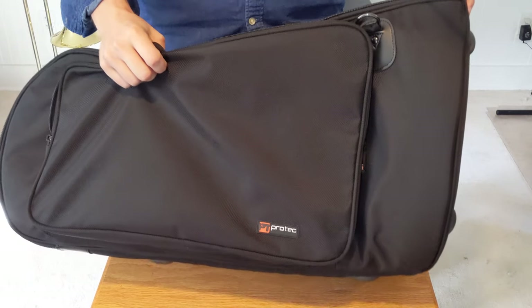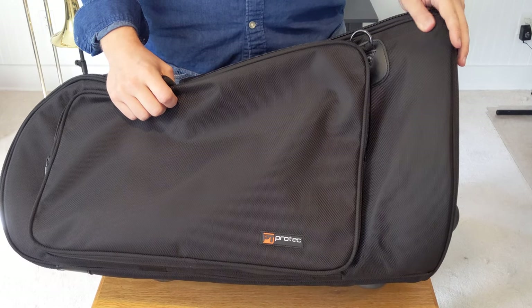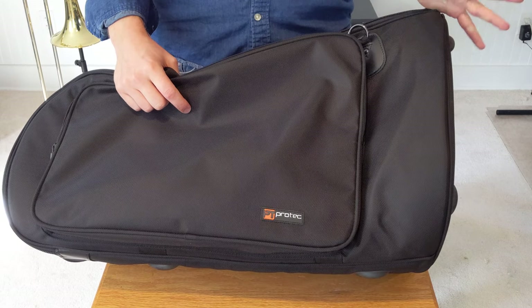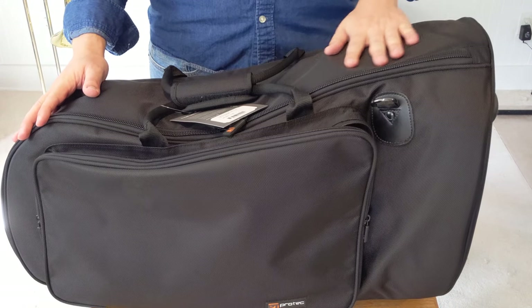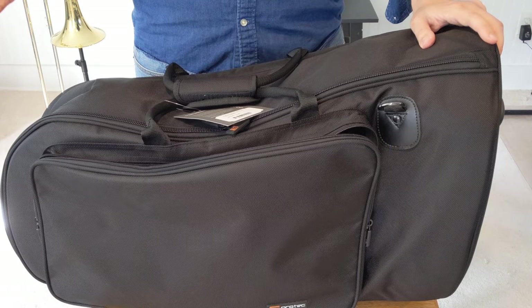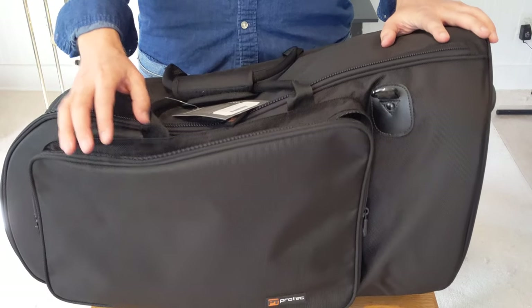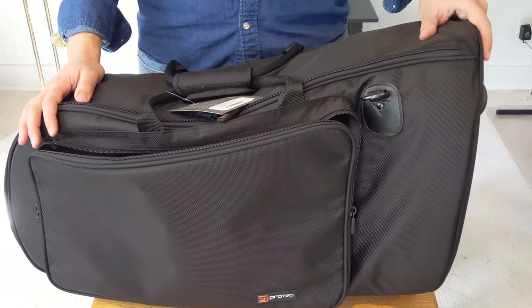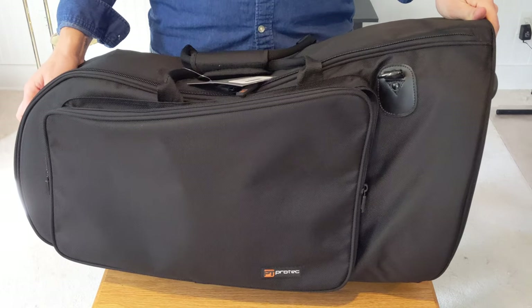All jokes about the 'ballistic nylon' aside, it is pretty water resistant. You're not going to throw it in a lake and keep your horn dry, but for rain — stepping in and out of a car, going from a car to a venue — if you get it rained on a little bit, you'll be fine. Even the outside pocket, if you had music in there, it'd probably be fine for five or ten minutes. The material is pretty durable.